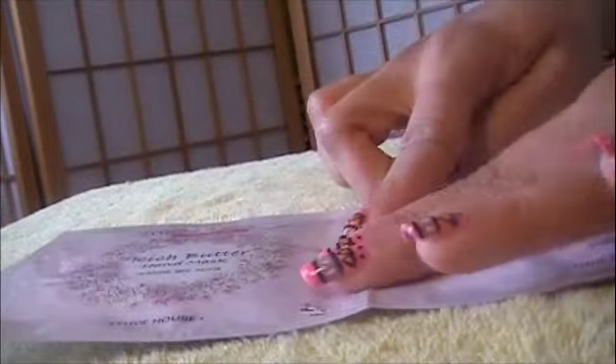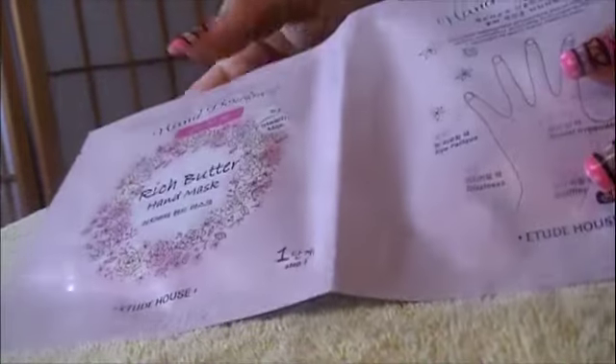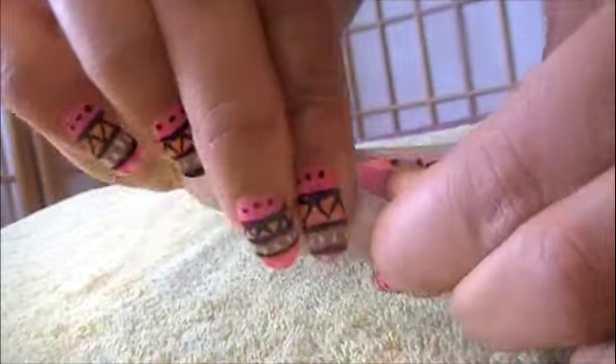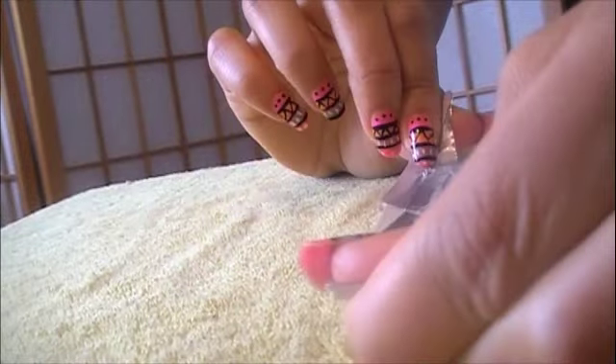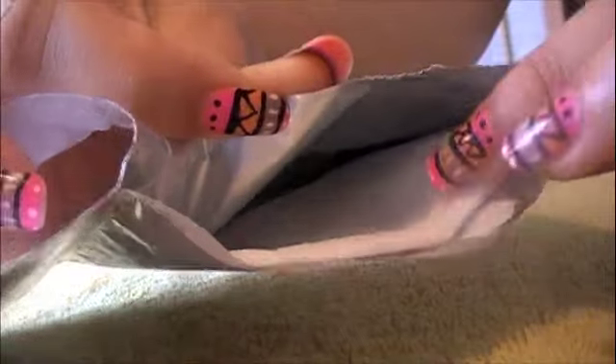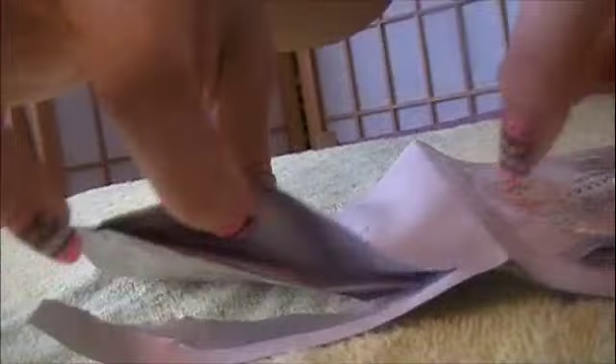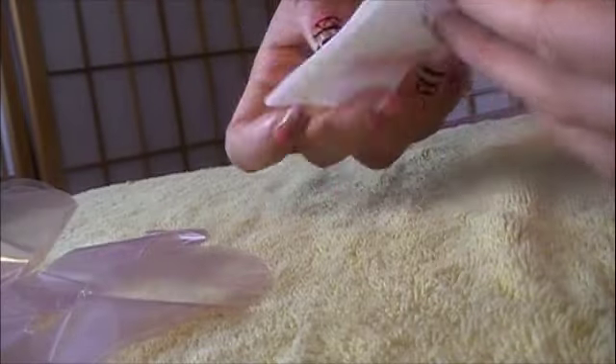If you guys have ever tried Korean or Japanese face masks, it's kind of like that except for your hands, and it comes with gloves. So I'm just going to open it up — it has a little thing here where you just tear it. So this is side one. It looks like this when you open it up. This is really moist. And in here are some cute pink gloves.